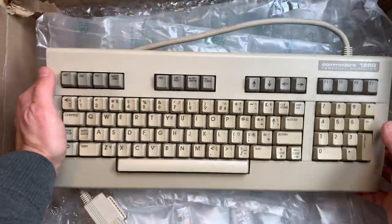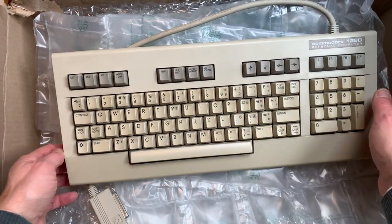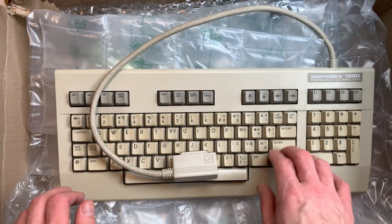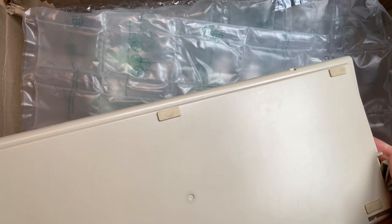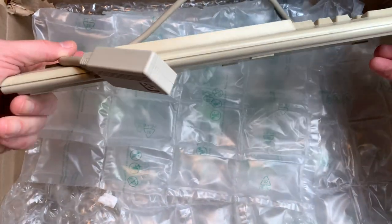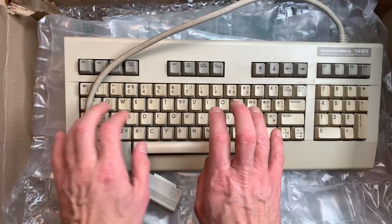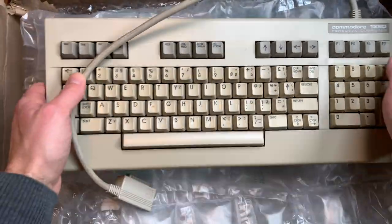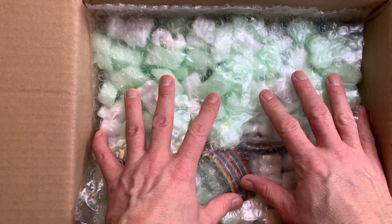In here we find the keyboard for a 128D, which may already foreshadow what's in the following packages. It's in really nice condition — feet are all good, clips are on here, it's relatively clean. Smells okay, no smoky. Nice. On to the next box.